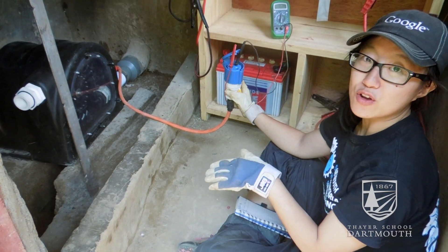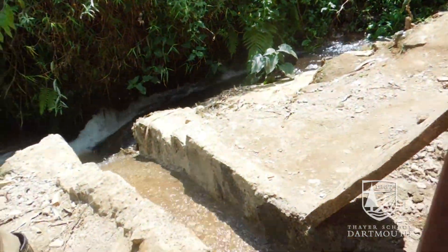My job is mainly focused on the kiosk. We replaced the old alternator with a new commercially made turbine.